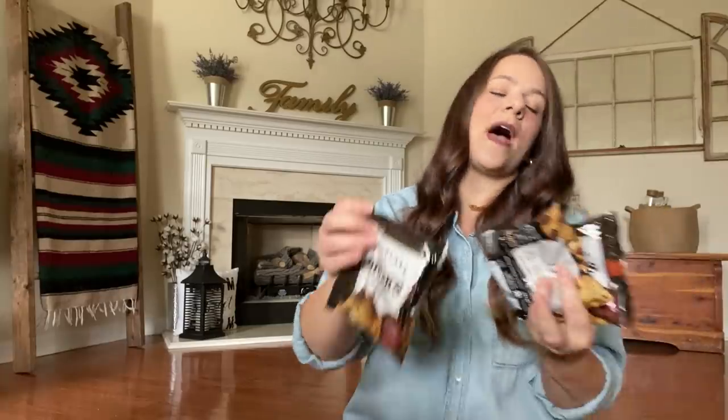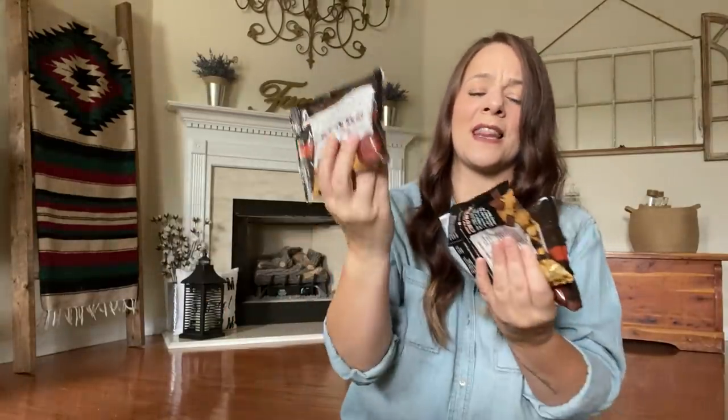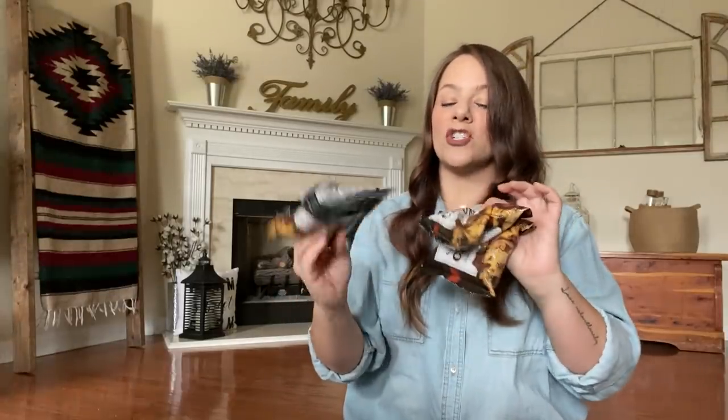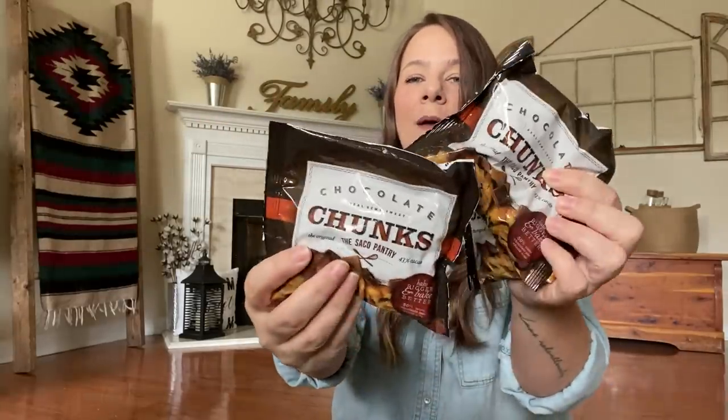I grabbed some more of these chocolate chunks. Stay tuned — I have a video coming up where I fill my mason jars in my pantry, and this is one thing I'm filling one with. I love these chocolate chunks from Dollar Tree; I barely see them anymore, so when I do, I scoop up several. I grabbed three of these.